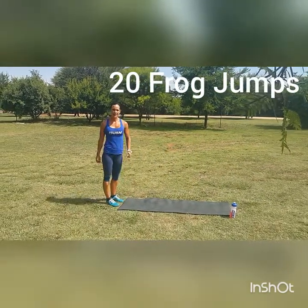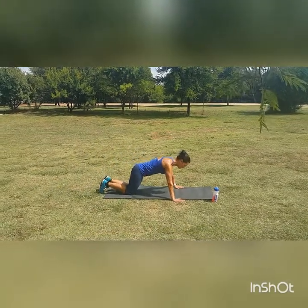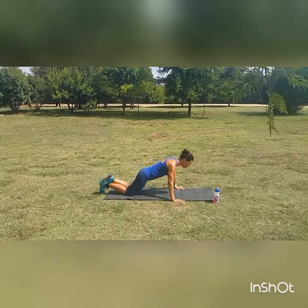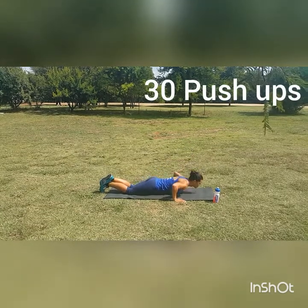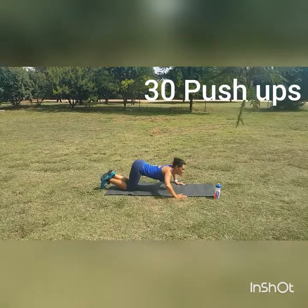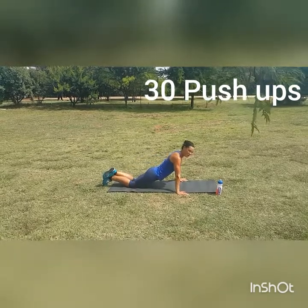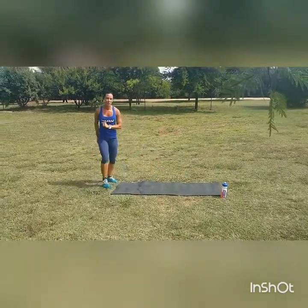Then 30 ladies push-ups. On your knees, arms nice and wide. Keep your hips forward and your stomach pulled in all the time. Chest goes down all the way — touch and up, touch and up. Please be careful, I don't want to see any improper movements. Keep it forward, down and up. So 30 push-ups.